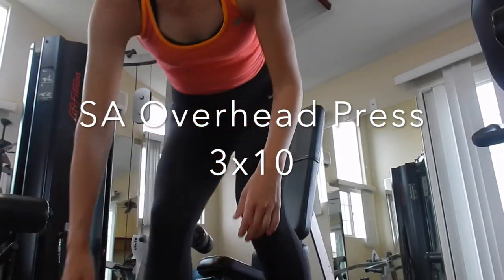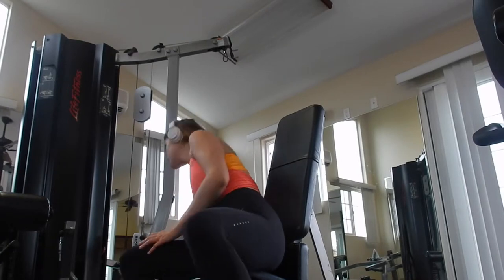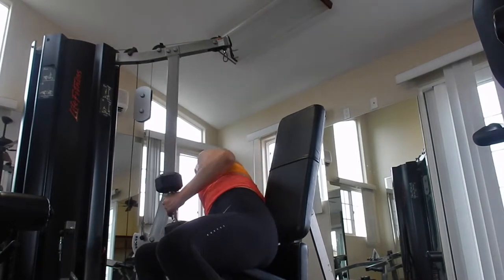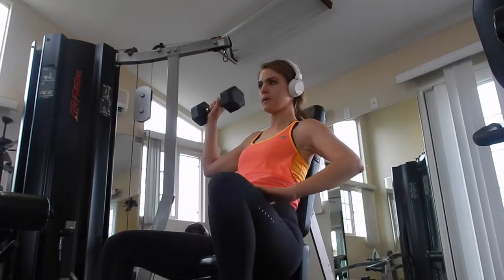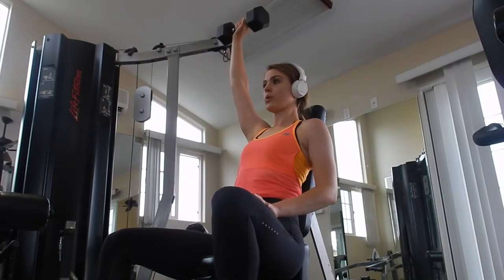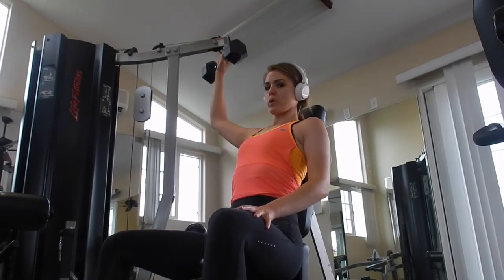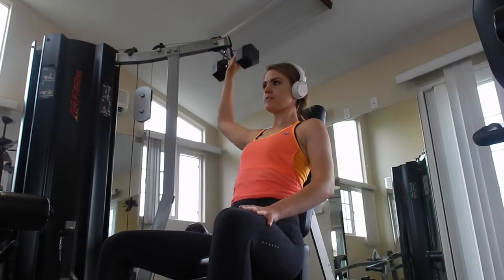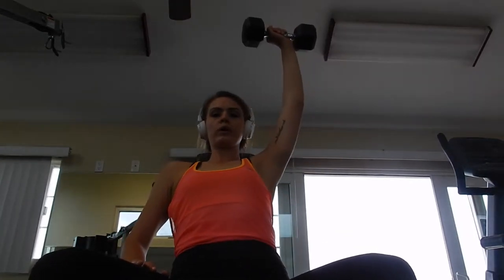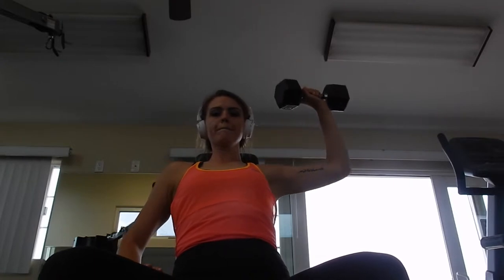This next exercise is called a single-arm overhead press. I usually use a bench here — you can do this standing, but if you have any kind of low back pain, go ahead and grab the bench because you can rest your back on it. You want to extend all the way up and lock out the elbow, and then just bring it back down. With this one, you're hitting your shoulder as well as your triceps.